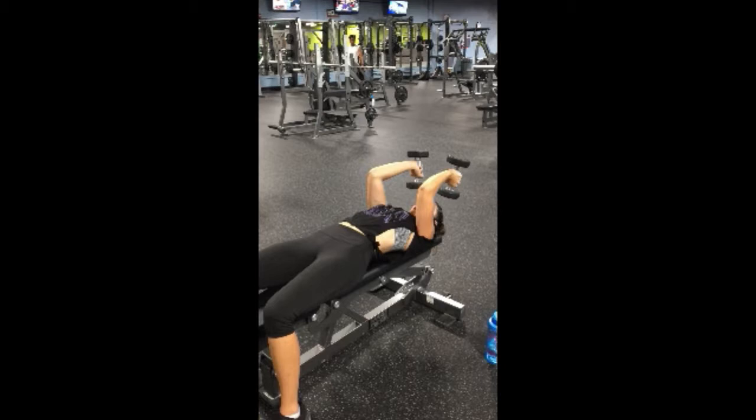You're going to start lying flat on a flat bench. You're going to have your elbows directly above your shoulders — not too far forward towards your face and not too far down towards your chest.